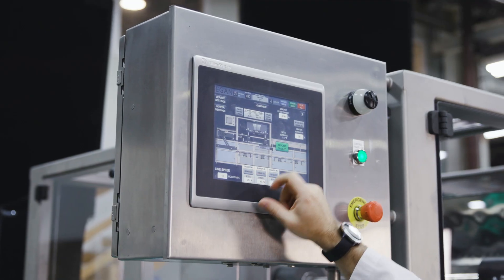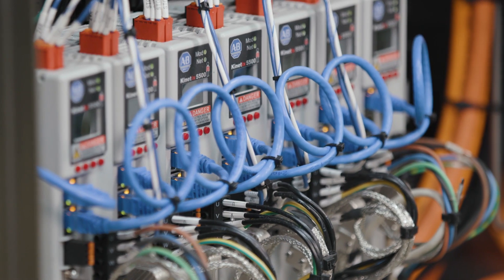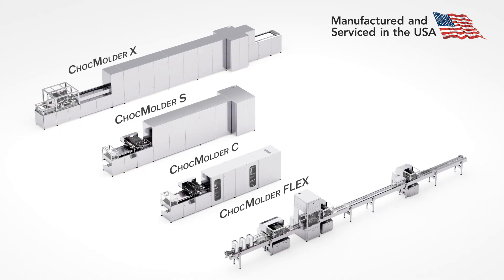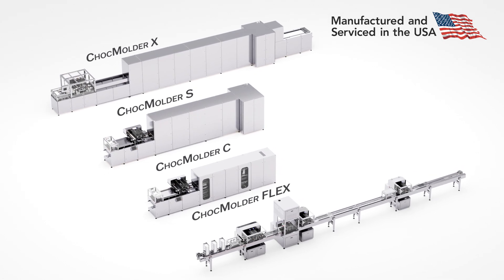All models are operated from a touchscreen control panel with remote tech support available via secure internet connection. Contact us today to determine which equipment line is best suited for your chocolate manufacturing needs.